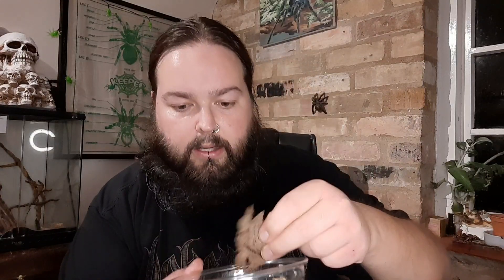Then a brand new species for me: Armadillidium peraccae. These guys — up close they've got some really interesting markings on them. Quite an unusual little one. They also came from Bitey Things.